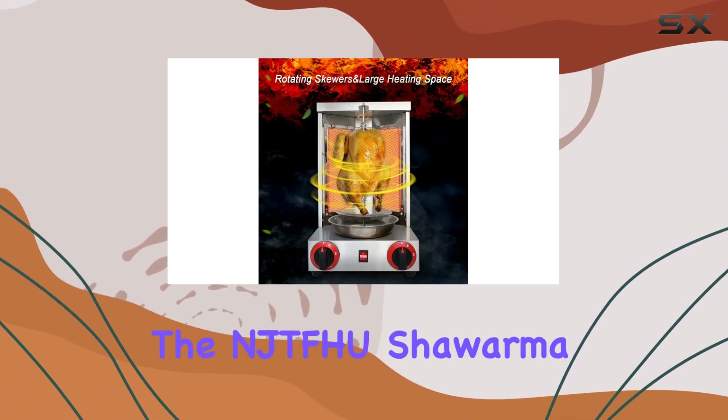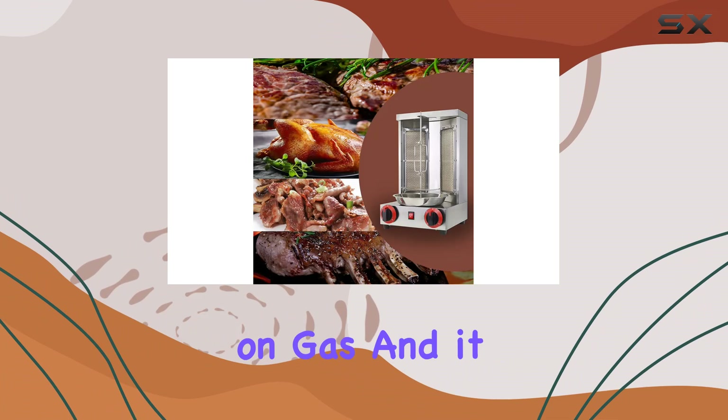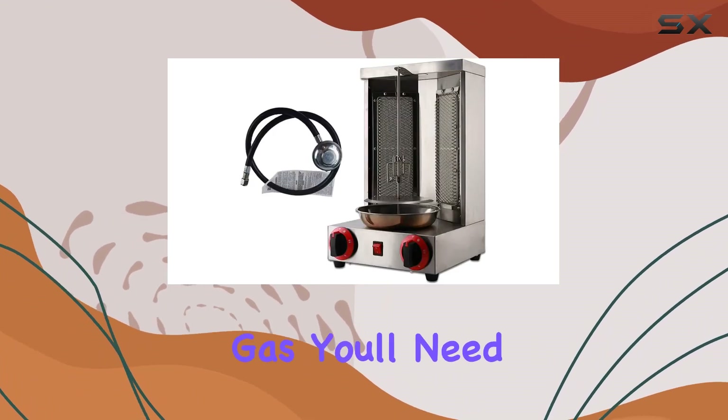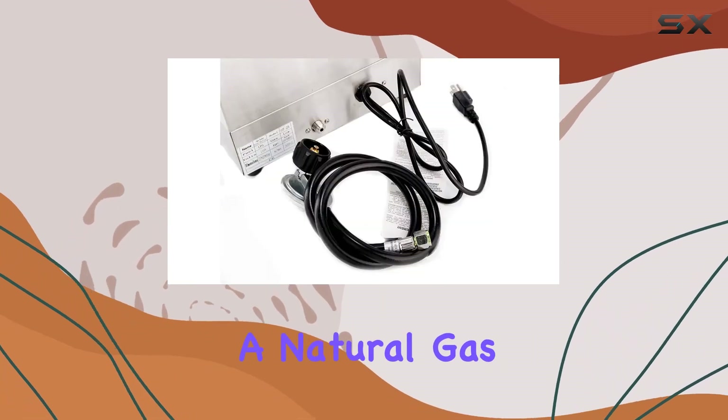One thing to note is that the NJTFHE Shawarma Grill operates on gas, and it comes with an LPG hose for connection. If you prefer natural gas, you'll need to purchase a natural gas hose separately.